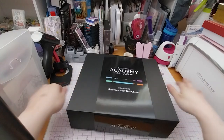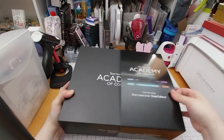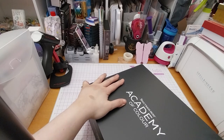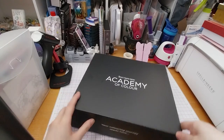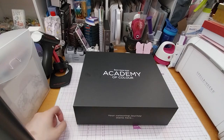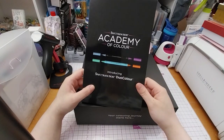So now onto the main part. I guess I'll take it off so I can read it better. It's very thick — it's got three layers. Spectrum Noir Academy Color — 'Your coloring journey starts here,' that's what it says. And it's magnetic. It says: introducing Spectrum Noir Duo Color.